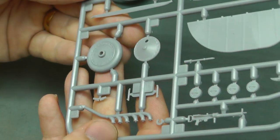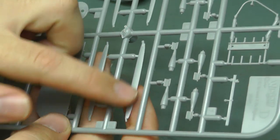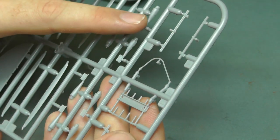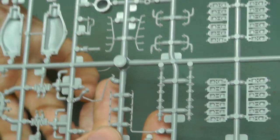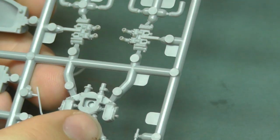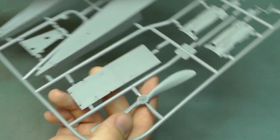Moving on to the first sprues — we've got a duplicate sprue with our nice wheels and the MG, which looks rather nicely detailed. There's a nice wood grain finish on the struts that hold the two wings together, and some nice bombs to beef it up a bit. The engine sprue looks rather nicely detailed with lots of little pieces. There's no flash really going on with this kit, which is good, though we do have some ejector pin marks — bringing it closer, you can see a couple just here, but they're not looking too bad.